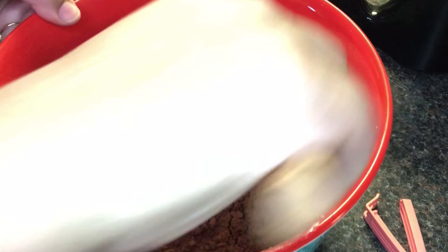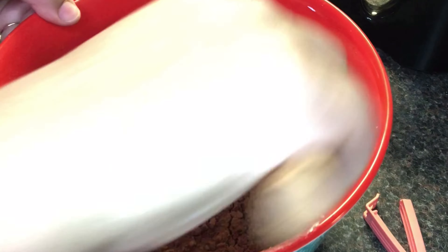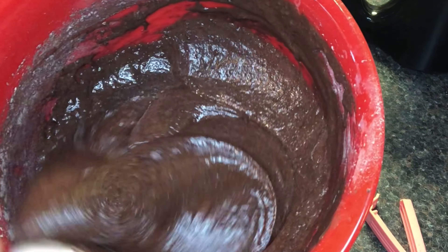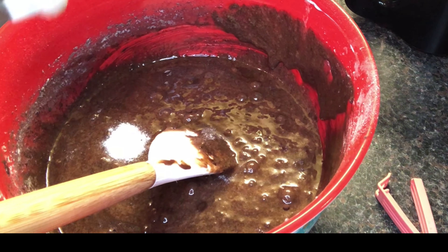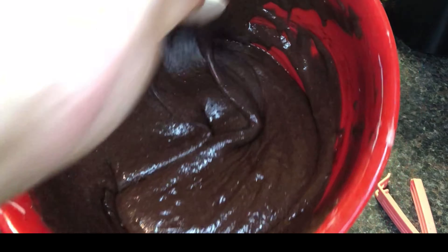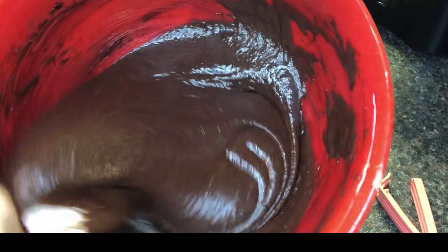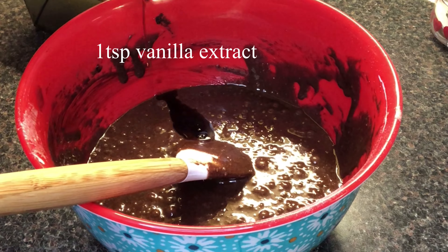You need all-purpose flour. I am going to add 1 cup of all-purpose flour. I will add 1 cup of cocoa powder and use a spatula to fold it in.